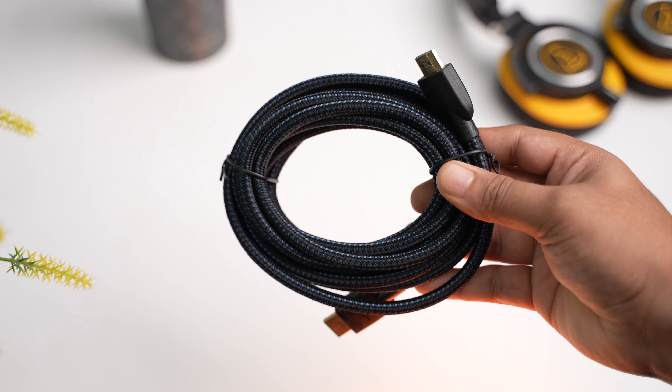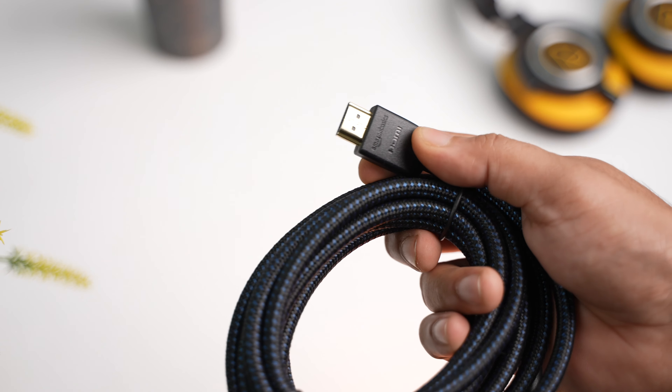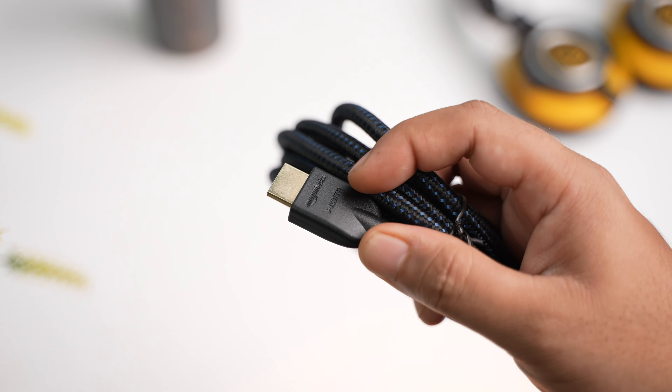Now despite charging Rs.18,900, Apple does not include an HDMI cable in this box, which is an essential component to connect this box to your TV. When you are looking for an HDMI cable, make sure it is HDMI 2.1 so most of the features work for you. I am using this one from Amazon Basics and it seems to be supporting all of the formats so far. I'll leave a link to this one and a few other good options in the description section.